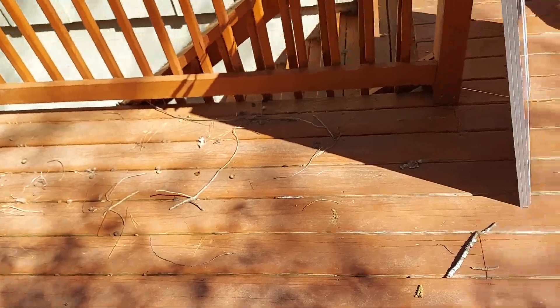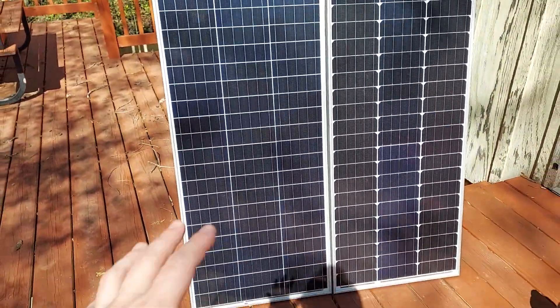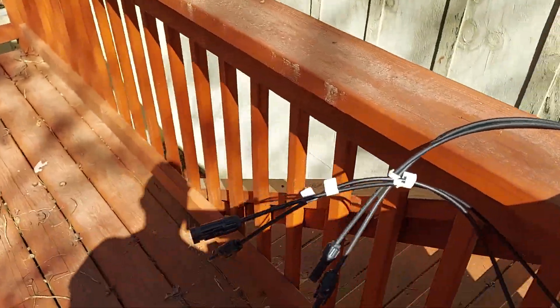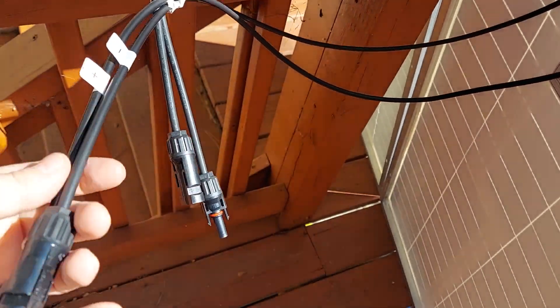So here we just have two panels. These are off of Amazon — I'll put links in the description. They're like a hundred bucks a piece, a pretty big panel, about three and a half to four foot. We have our connections coming from the panels right here, positive and negative, positive and negative.